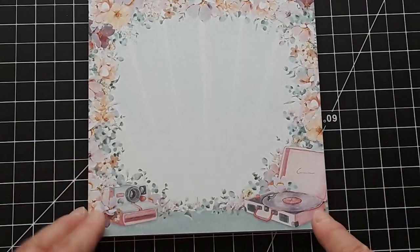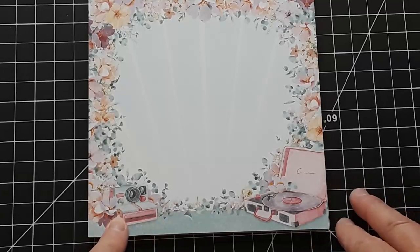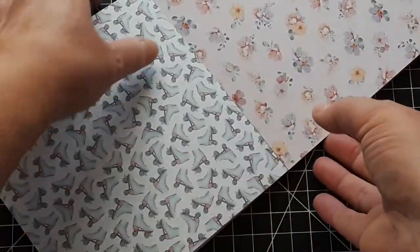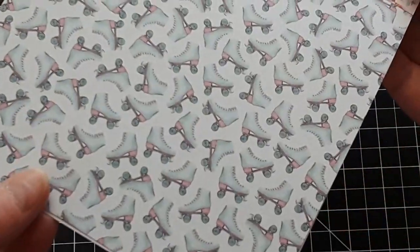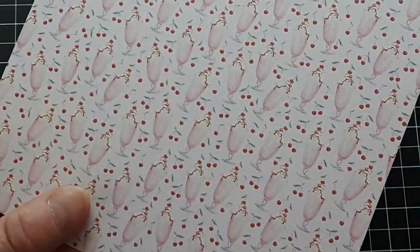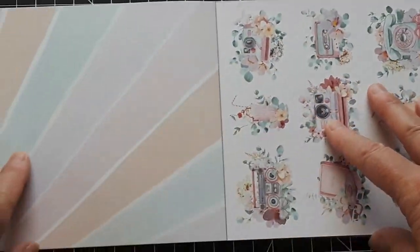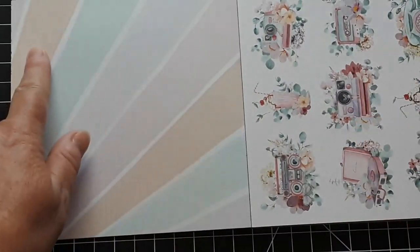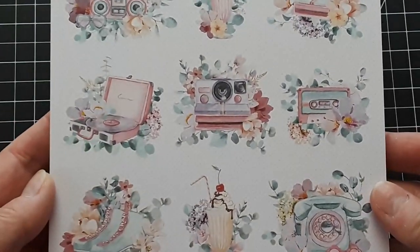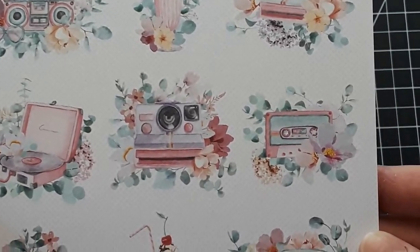Then we have this retro record player, a camera, the Polaroid camera, and this beautiful design. We got roller skates — so fun. Flowers. Ice cream sundaes. More beautiful flowers. Look at this — we got these beams in all these beautiful pastel colors. And then we got the fuzzy cuts here. Look how gorgeous they are — just super, super beautiful. I love them.